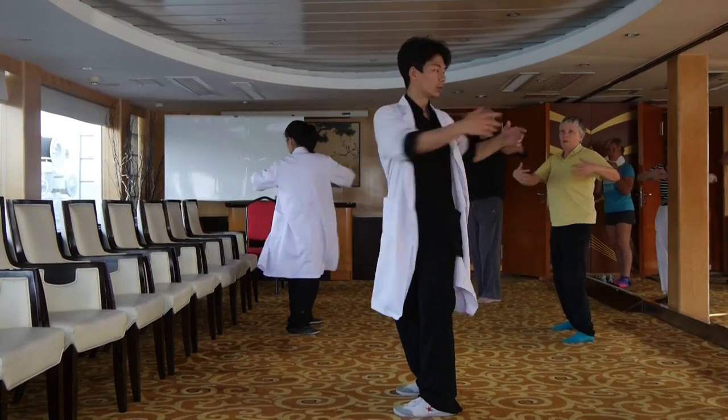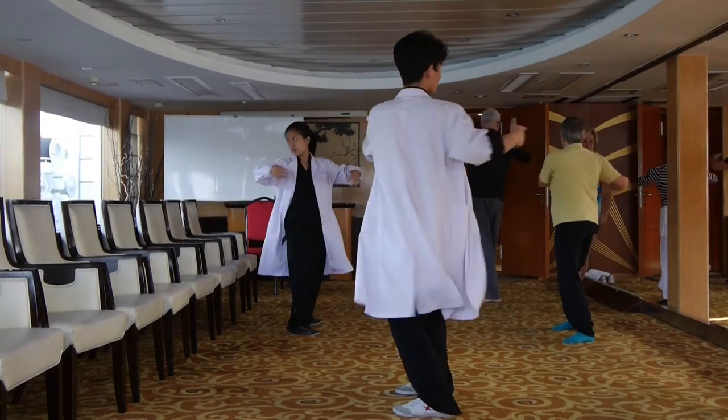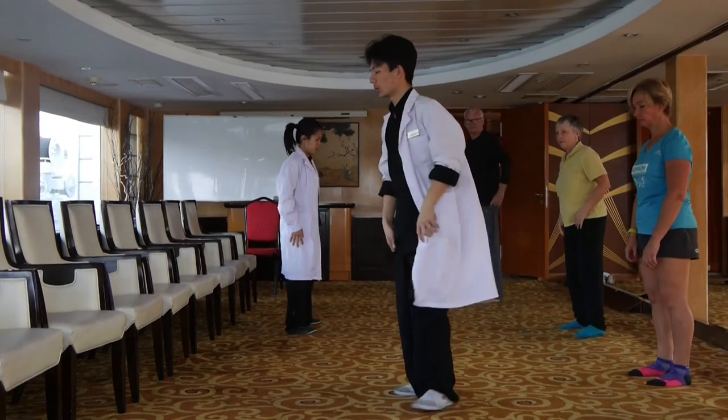Left side: one, two, three. Right: one, two, three, four. Okay, forward — right foot, big step.